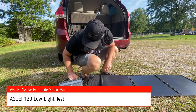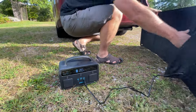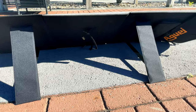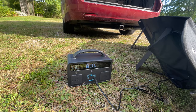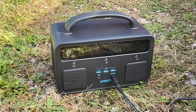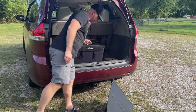For my second test I wanted to see how the panel performed as the sun began to set. Available sunlight diminishes quickly late in the afternoon and I expected to get almost no power from the panel at this time. Even under these diminished lighting conditions the Aguai 120 was able to generate almost 30 watts. This is likely only possible because I was able to angle the panel into the sun using the kickstands.